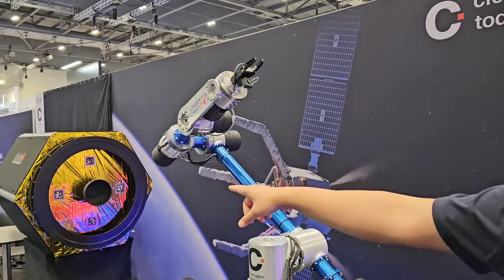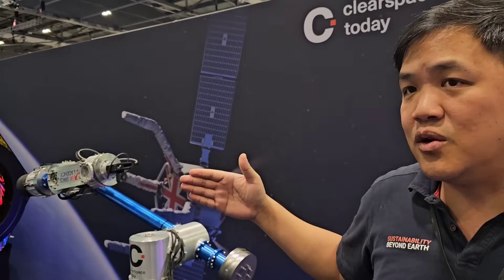How big of a satellite can this object handle? This one is for a bigger satellite — we are talking about a bus-sized satellite, we can grab hold of it. But for our capture system, the floor system, we are looking at this real size of our client. It's about one and a half meters wide and one meter tall — that is what we can do.